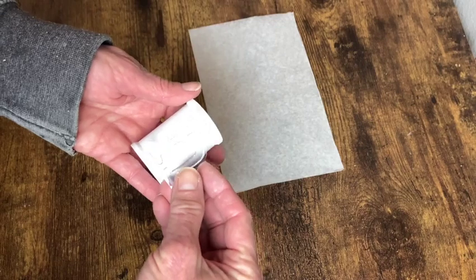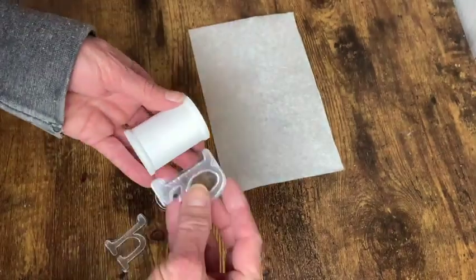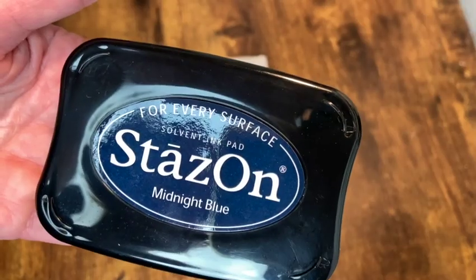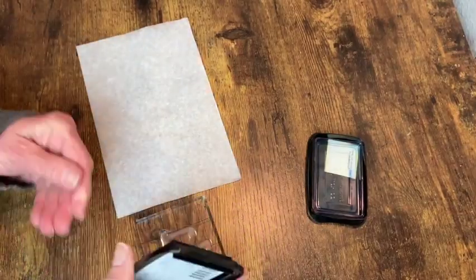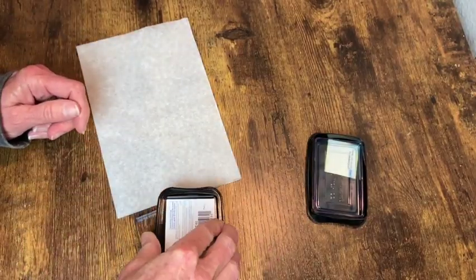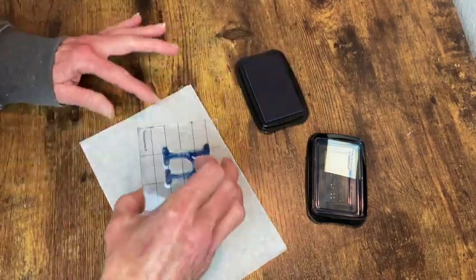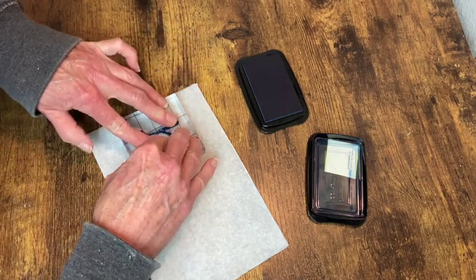I wanted to stamp these letters to spell the word 'hop' onto the spools with my Stazon ink in midnight blue, but the rim of the stamp was just a little bit too big to fit on there. So I went ahead and stamped these onto a piece of bakery tissue so that I can tear those letters out and decoupage them onto the spools instead.